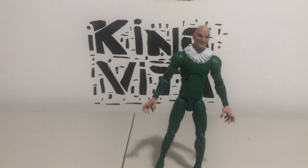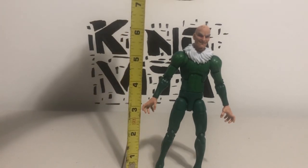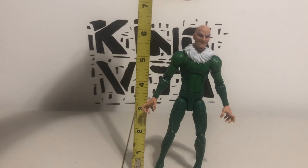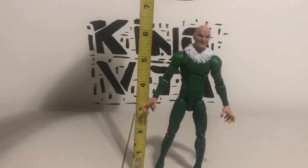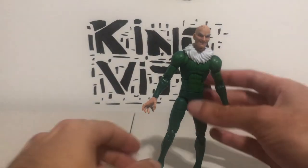This figure reaches up at almost the 7 inch mark — almost, but not really. More like 6 and a half. This figure stands about 6 and a half inches tall.